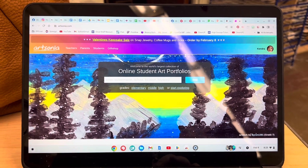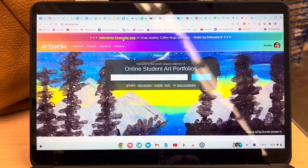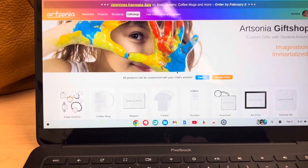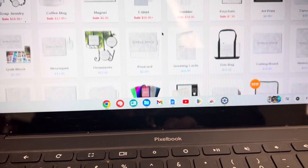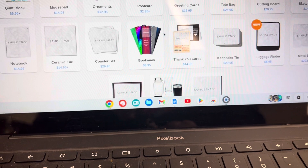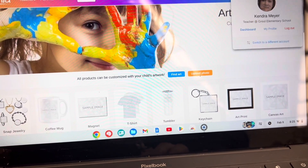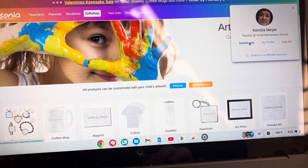Hello students. I want to introduce you to the online art portfolio for students called Artsonia. It's a website where we upload your artwork and it can be private for your family or public if you want people to see your art. They can order t-shirts and mugs and magnets for gifts if they ever want to, and it also shows your friends' art here at Grout.